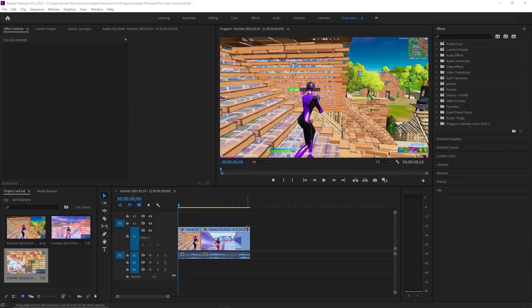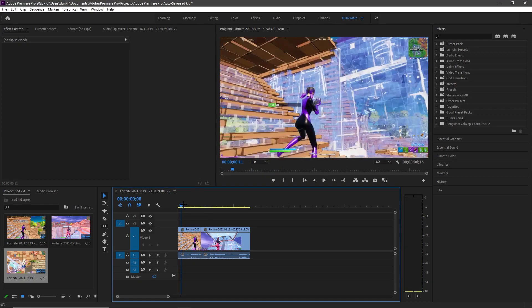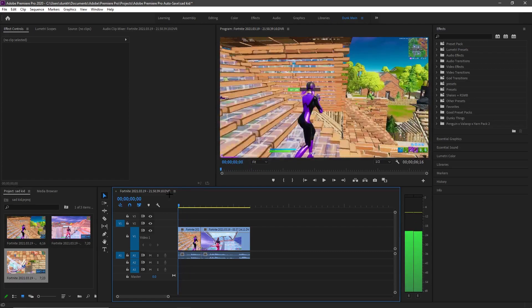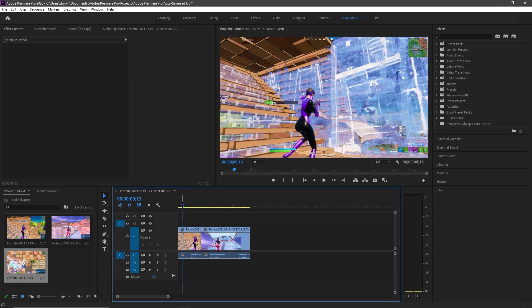Alright guys, welcome back to another video. Today I have my mic on, so that's pretty close, only cause this is really hard to edit. Today I'm gonna be showing you how to do this effect on screen right now. It should be pretty easy, cause you guys are watching this.